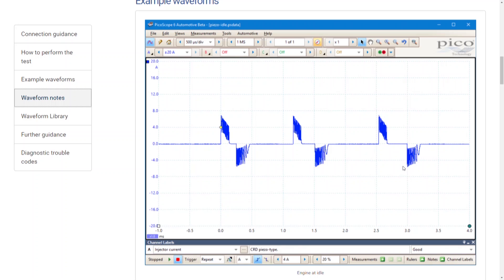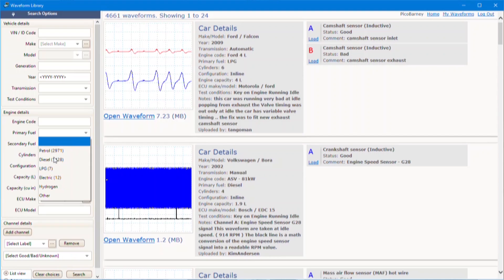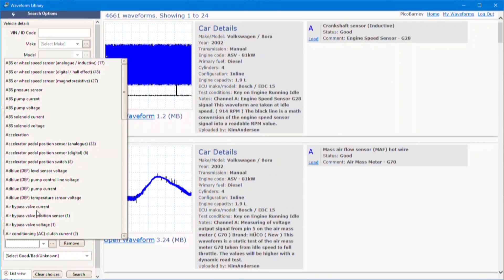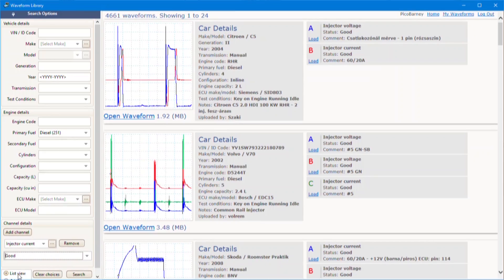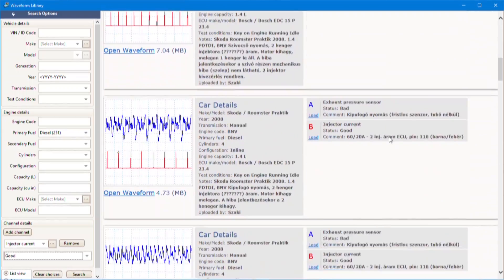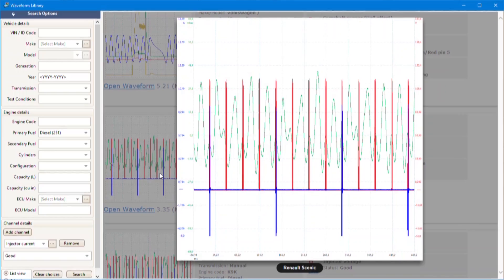Now you may have another vehicle and maybe you haven't got one like this. You can go to the waveform library, where we've got waveforms gathered by users from around the world. You can select your make, model, and engine codes — those types of details — and try to find the waveform that's a more accurate match for your particular vehicle.